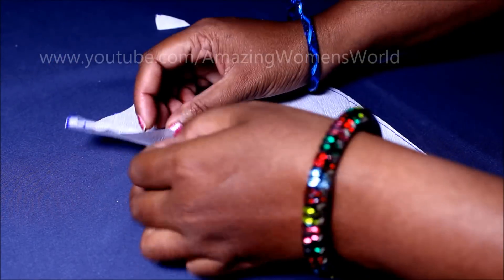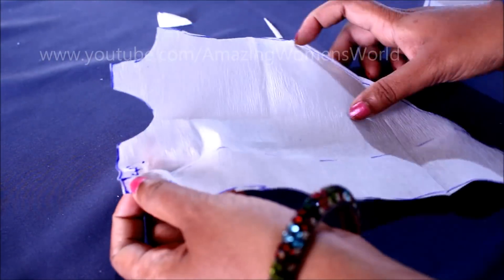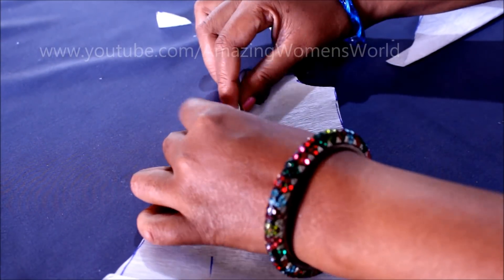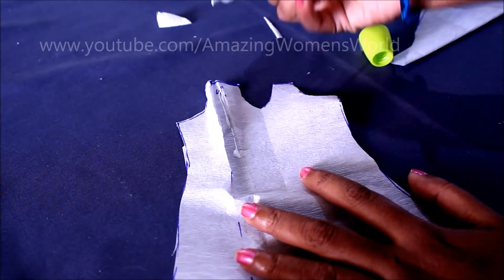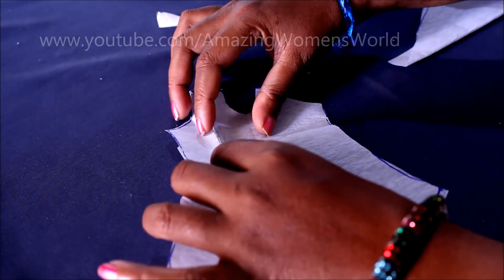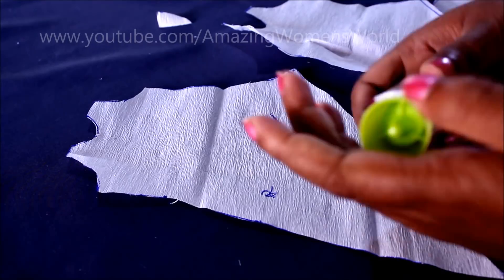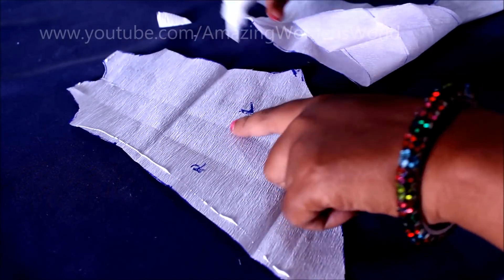Now on the marked dotted line I'll give the fold and we have to give the pleats of three to four inches with equal length. That means overlap these two edges and give the stitch line towards the back side. Giving the pleats here — I'm sticking with glue. You can see till the waistline I'm going to join two sides giving the pleats in the center. Now both shoulder lines are the same in length.